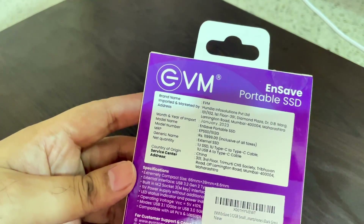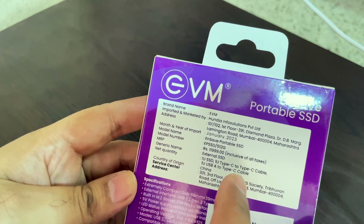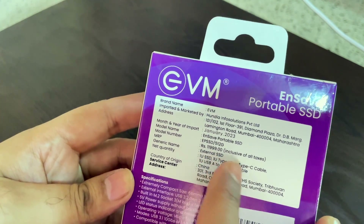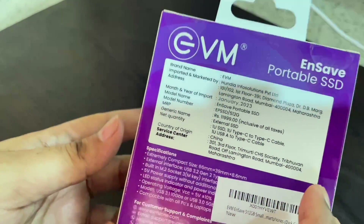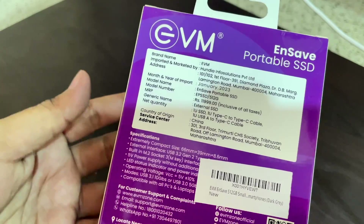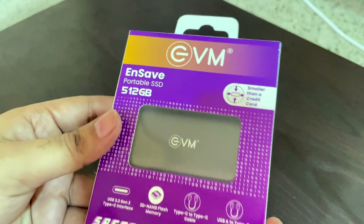On the back side you can see some information about the brand. It has been manufactured in China. The MRP shown is 11,999 rupees in India, but I actually bought it from Amazon at around below 4,000 rupees — so this is a very good deal.